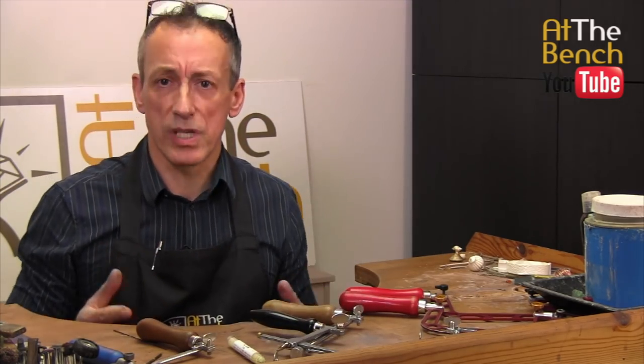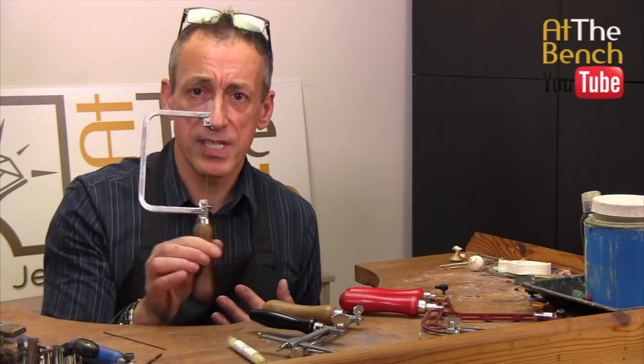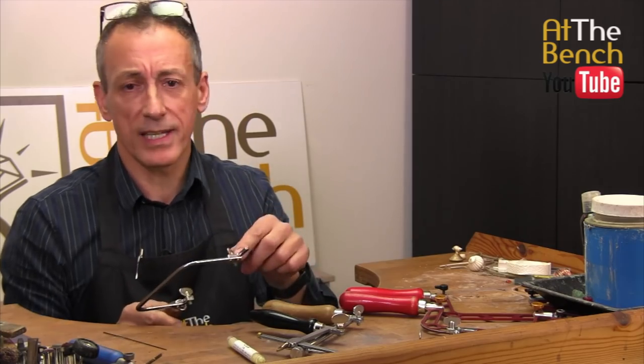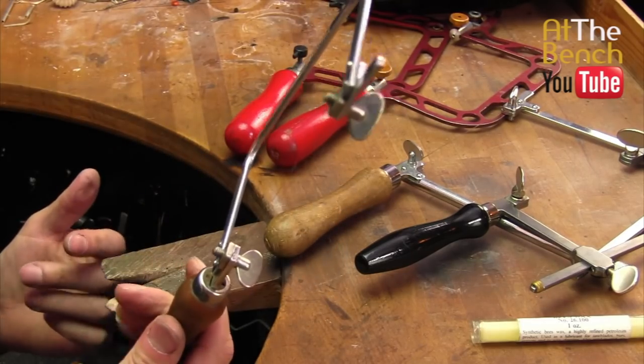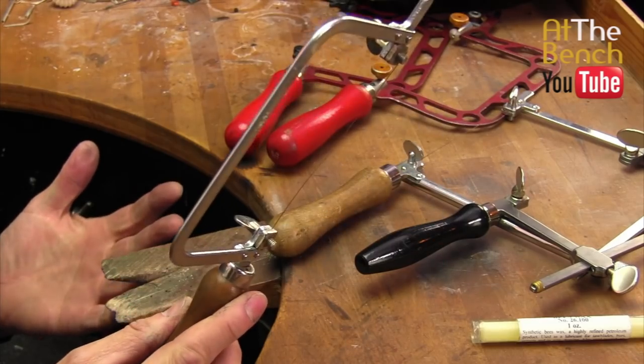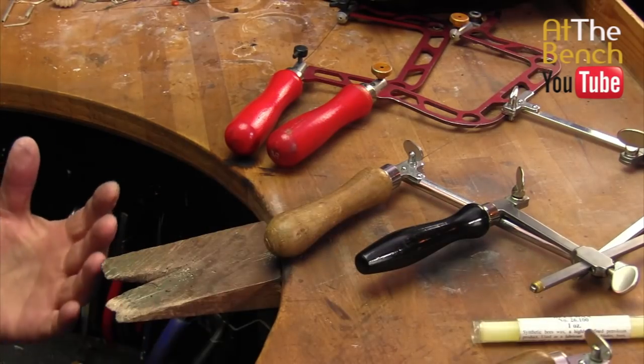So those are the saws — lots of saws to choose from. If it were me and I'm starting out, just go for a simple fixed frame like this one here with the little wing nuts on the sides. Literally nothing can go wrong with this. As I said, I've had this for over 30 years. It's bomb-proof, absolutely fantastic.